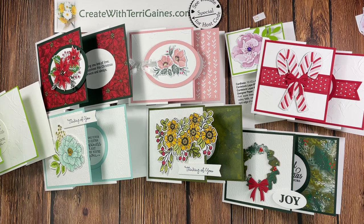I hope you enjoyed this fun fold. Thank you again for placing an order with me. If you have any questions please reach out to me. Take care and happy creating.